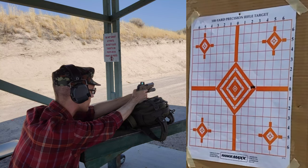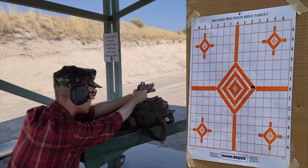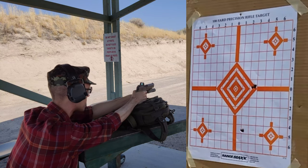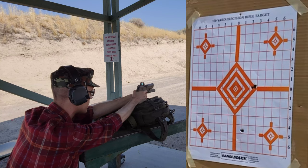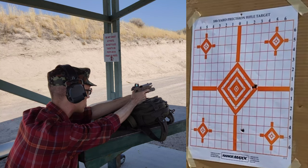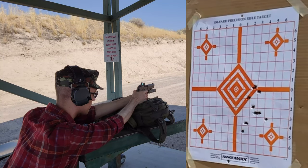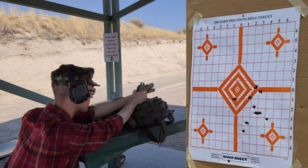I pulled that one a little bit. I can see the first one did hit where it should be based on where I have the Boresighter going.